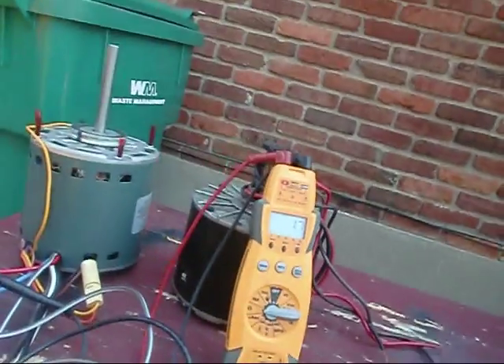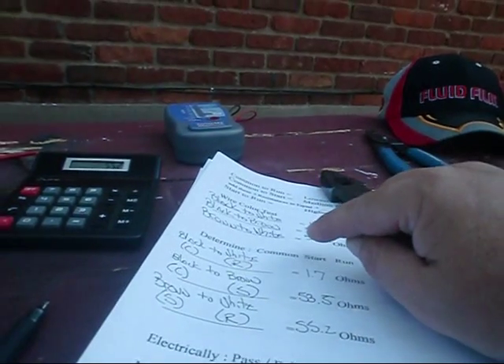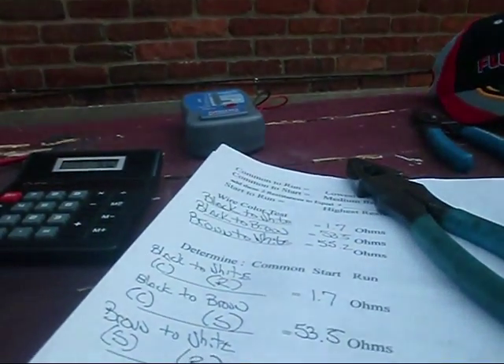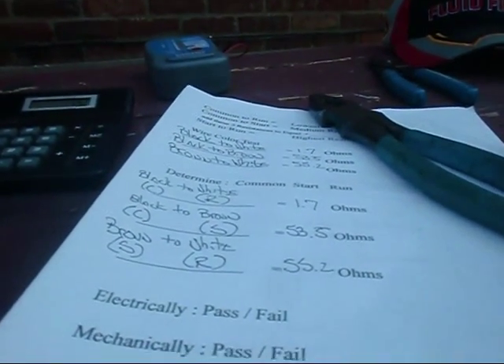We've proved our point again. We've determined what our common to run is, our common to start is, and our start to run is. The motor is electrically sound — all calculations added up. Now the exploded view says white is line common. We've determined white is run — that threw me off a little bit. But we want to do further tests because this is a multiple-speed motor, and we need to determine what each wire does for speed.